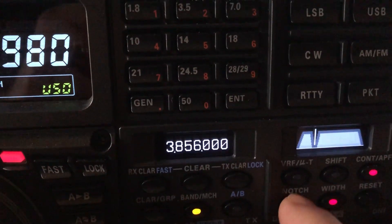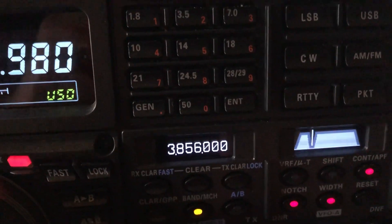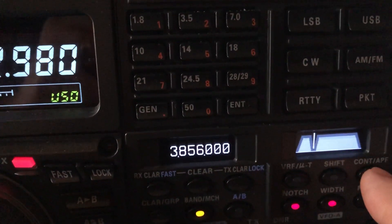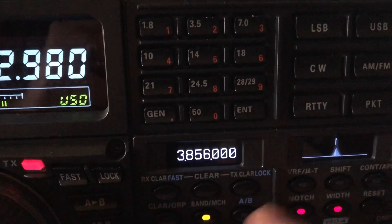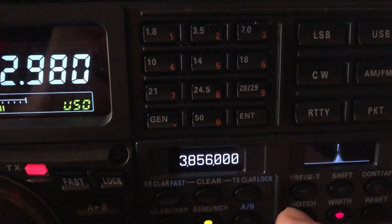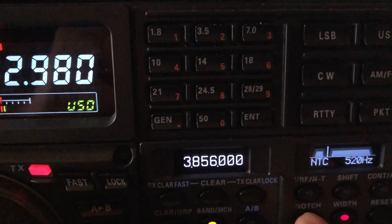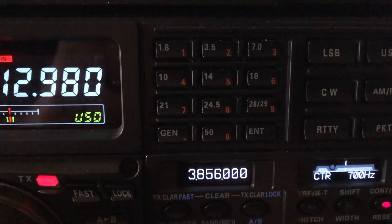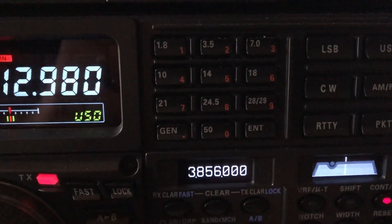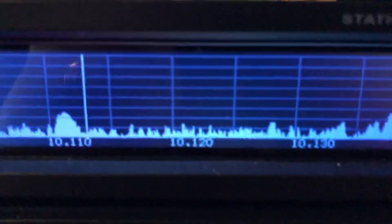Set the manual notch filter on narrow and sneak up right below that sidetone. Now if you don't have a rig with contour, maybe you can only do the bottom end of it — but that's still not bad, and the bottom end is usually the biggest offender. The contour is putting the icing on the cake. Listen to that ghost signal! He quit sending — let's see if he'll come back.